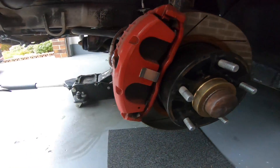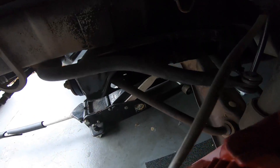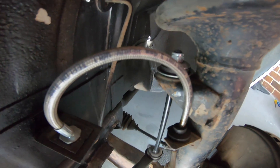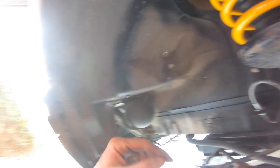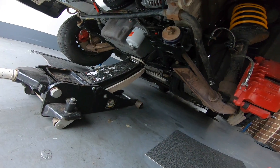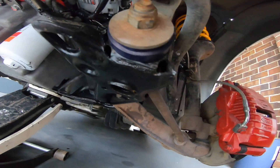On the front there's a VT brake upgrade, braided lines, and slotted rotors, which I didn't know about. It also has new end links, and these springs look brand new as well — dust boots and it still has guard liners, so bonus. Also just noticed new castor rod bushes.